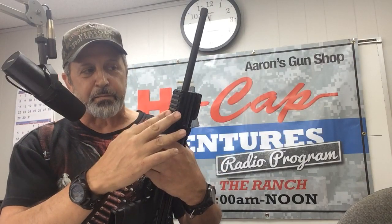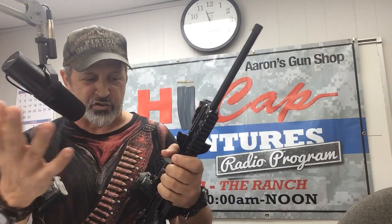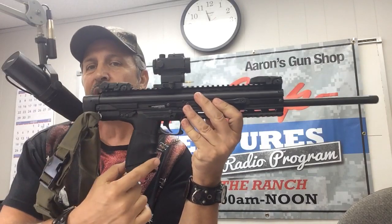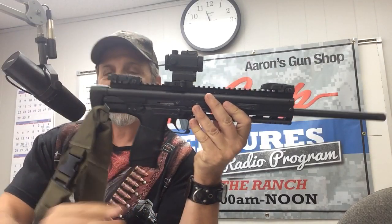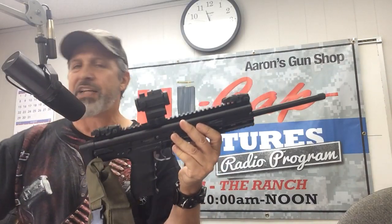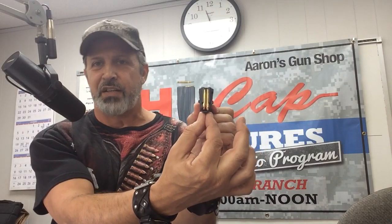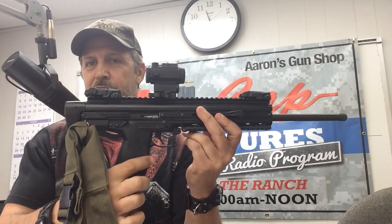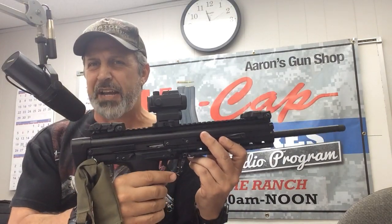It's got a rail on the bottom if you want to put lights or lasers or whatever extra stuff you want to put on it. Now, I personally put a slip-on grip with a couple of finger grooves, and the reason I did that was I've got a large hand and it filled my hand a little bit more because of the pie shape of the magazine. It's wider at the top and tapers down, and it fits perfectly with the ammunition. That rubber grip I slipped onto the handle fills it up and has a couple of finger groove contours, so it just keeps my hand solid on the weapon.